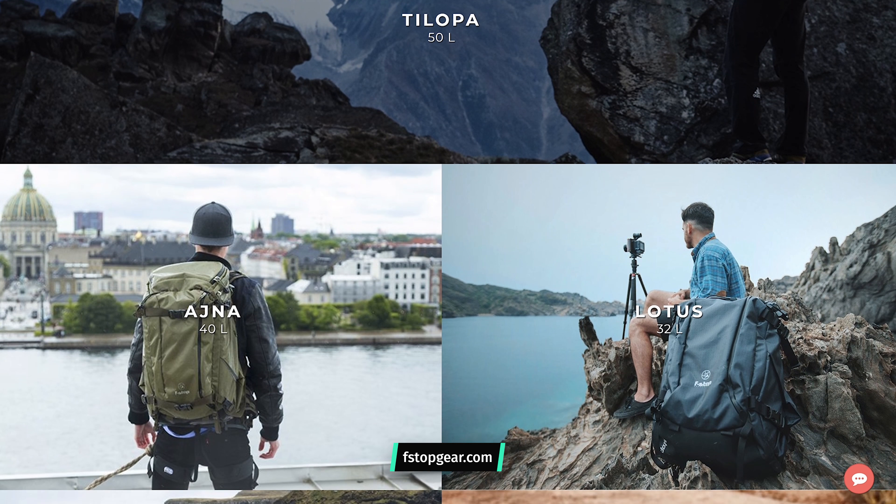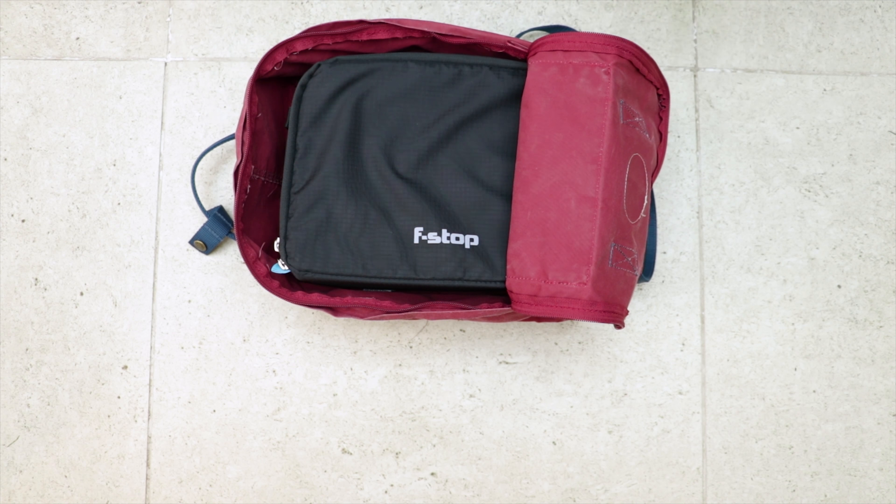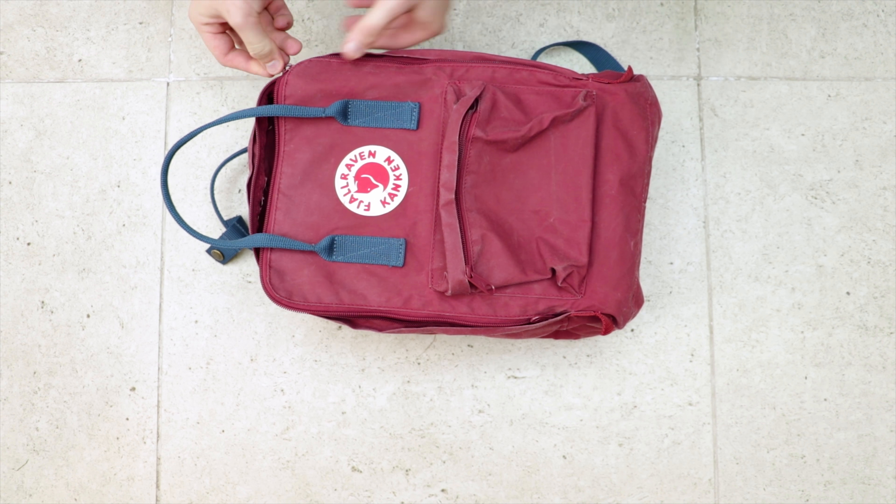These ICUs are engineered to function seamlessly with F-Stop's mountain series packs, but the great thing is you don't need one of F-Stop's bags to utilize these. They can turn any bag into a camera bag just by dropping one of these things in. This idea got us really excited — can you really turn any bag into a camera bag with one of these? Let's find out.